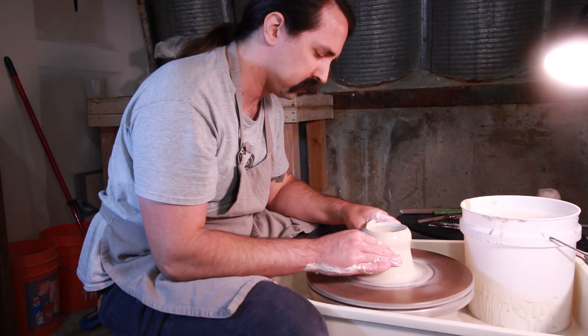My favorite piece to make now are my coffee pour over sets. I like them mostly because it's just enough coffee for two people and I like the idea that it brings people together. They can share a pot of coffee together and some time as well.